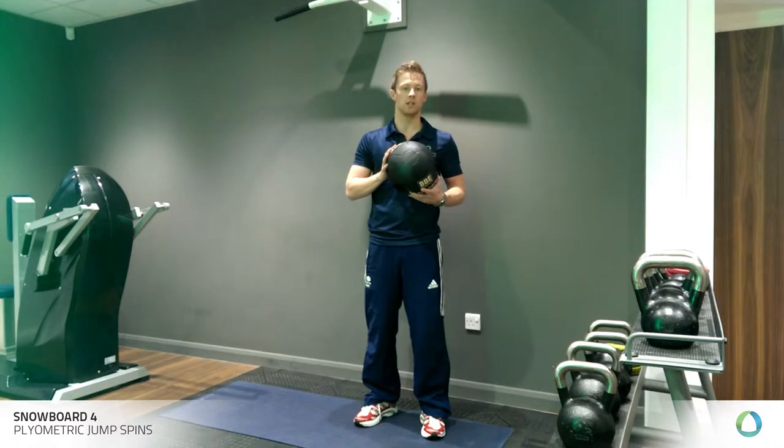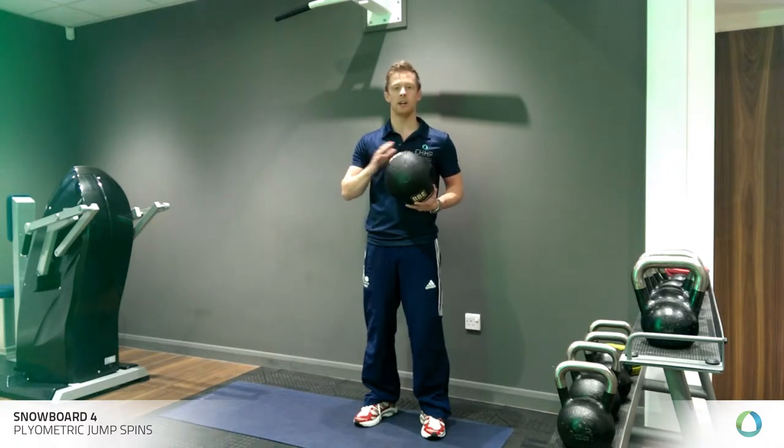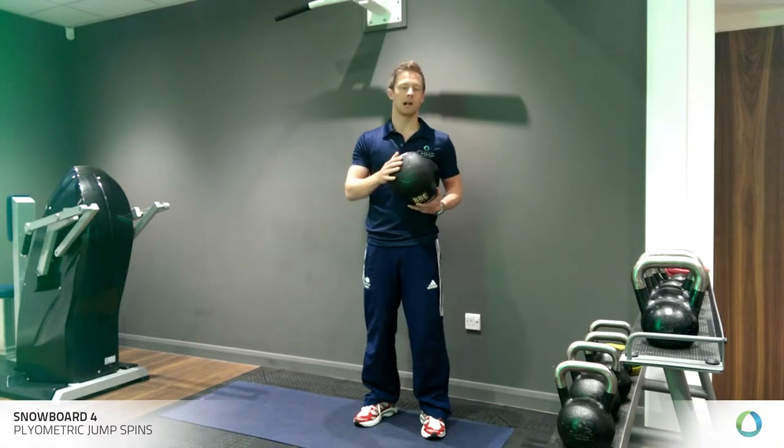If you're small and this is new to you, maybe you want to start a bit lighter. For those who are a bit stronger, you may wish to use a 6kg plus ball.